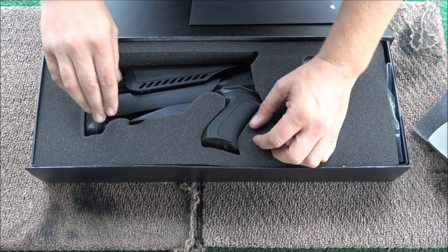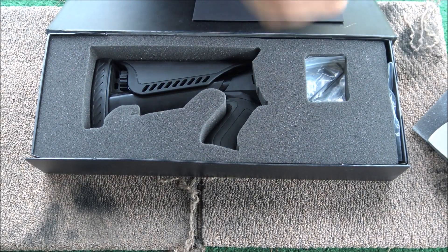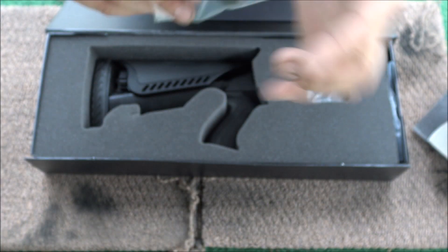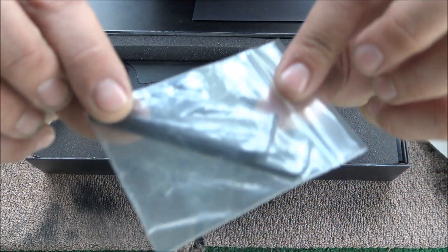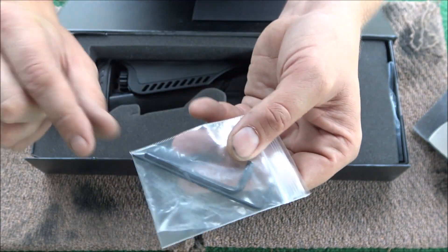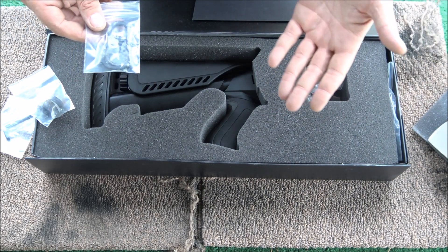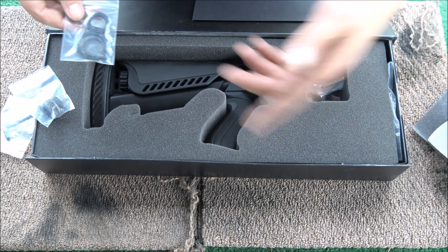So if you need a cheek riser or you need it shorter, it comes with the plug. What this plug does is hold this tube to your original buffer tube. Two Allen wrenches — these were not included with it; I put those in there for the next guy to make it easier. It also requires a T10 Torx screwdriver. I didn't have one of those either, but I got one, and if I sell it, the Torx driver is going with it.